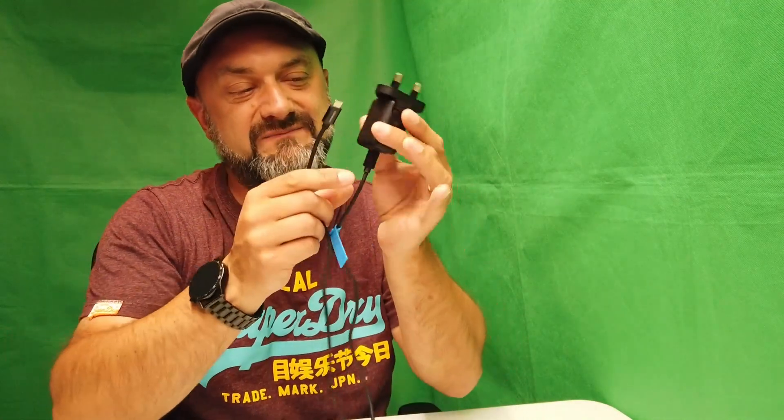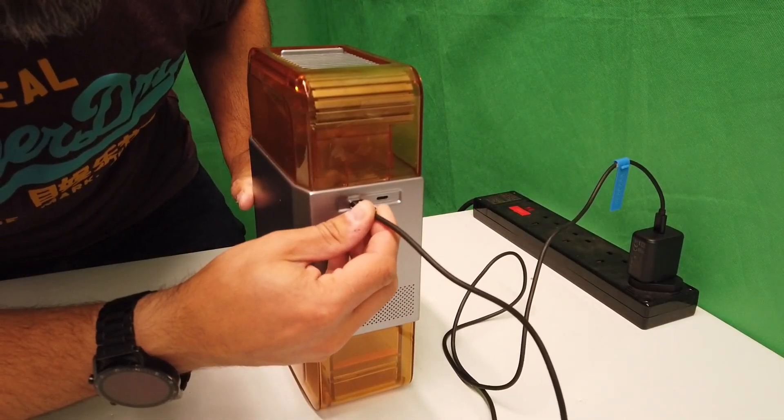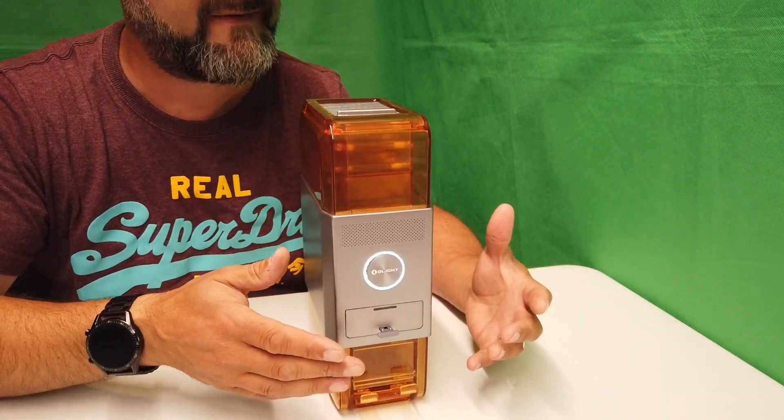In the kit you get a USB-C adapter and USB-C cable — lovely quality by the way — and that just plugs straight into the back of the unit.